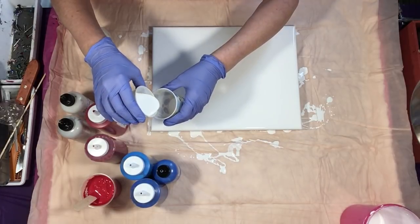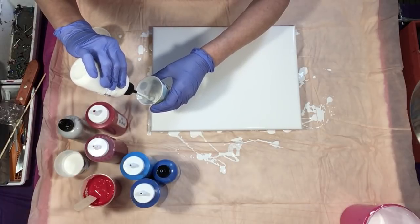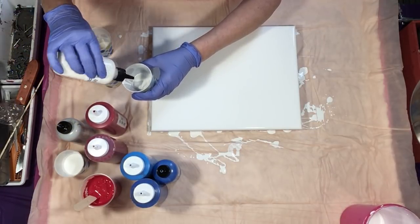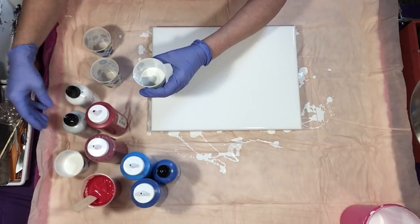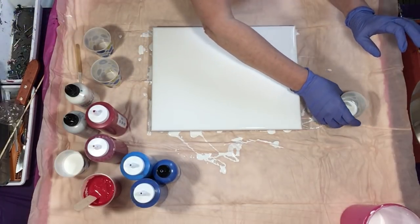So I'm just going to mix up my cups now. I'm going to start with the white with the iridescent medium and the Soho Silver, putting a little bit more of each in there and giving that a swirl. This will be my first color down.